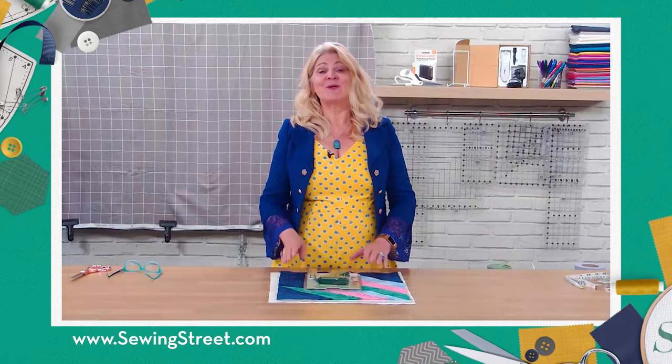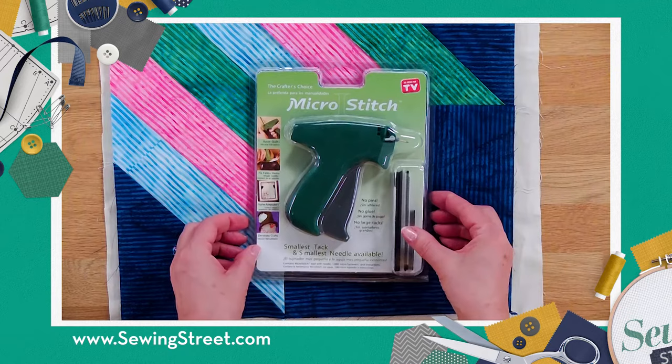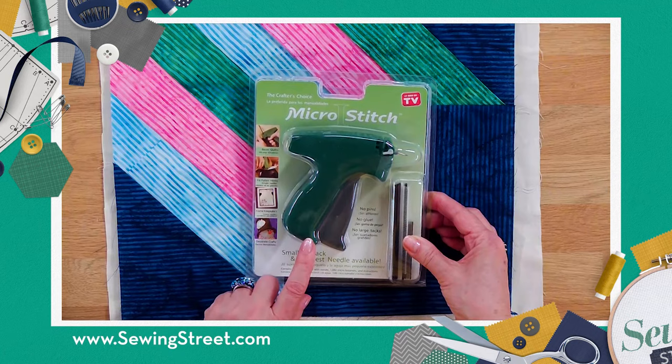Hi, I'm Wendy Gardner and I'm going to demo this really nifty little gadget, the micro stitch. Now this is really, really useful. You use this instead of hand tacking, gluing or pinning.